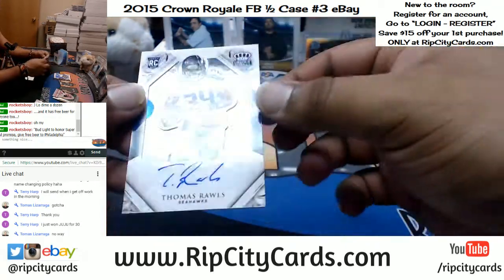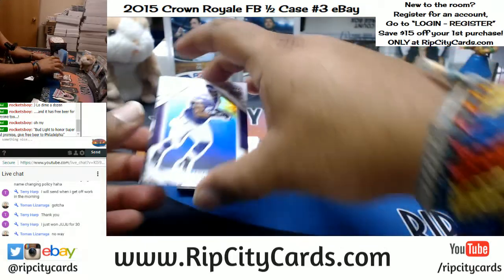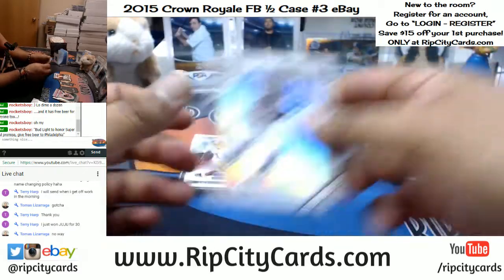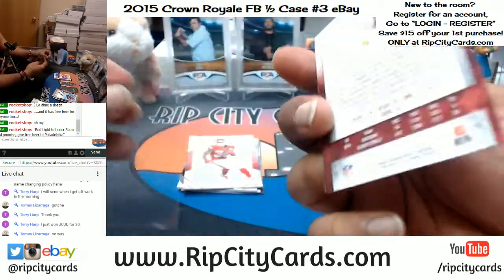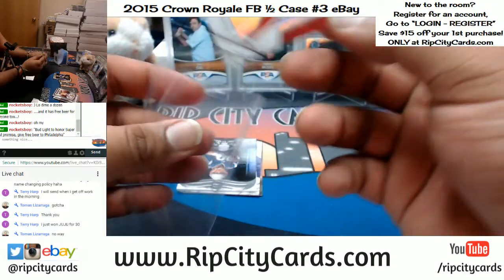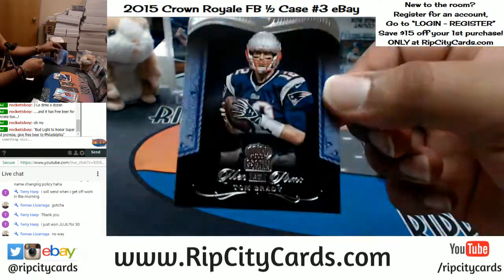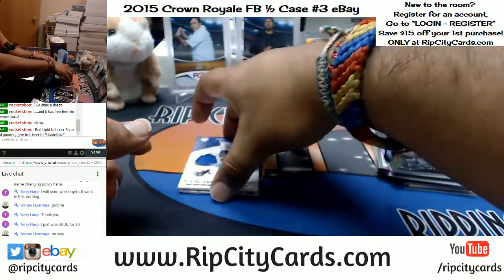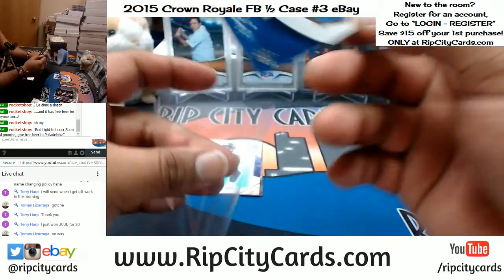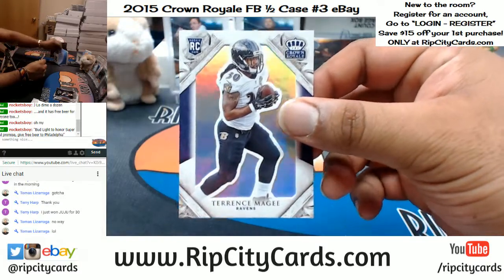For the Seahawks, numbered to 99, Thomas Rawls — the auto. Eric Kendricks, Vikings. Redskins, Deshaun Jackson. Tarkandrick West of the Chiefs. Tom Brady for the Patriots. Megatron, aka Calvin Johnson, for the Lions. And Terence McGee for the Ravens.